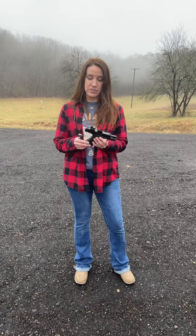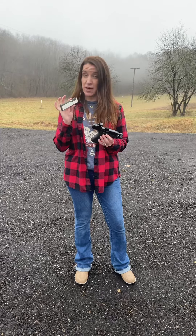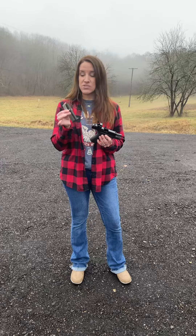I am carrying a Glock 43X. Mine is an MOS, so I can put a red dot on it. I have recently put on the Holosun 407K, and then I got to try out today PSA Mini Dagger Mags. These hold 15 plus one rounds, and it is a polymer and steel, and I'm going to try it today and let you know what I think about it.